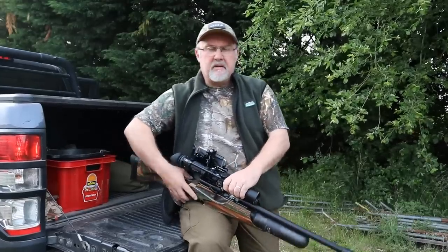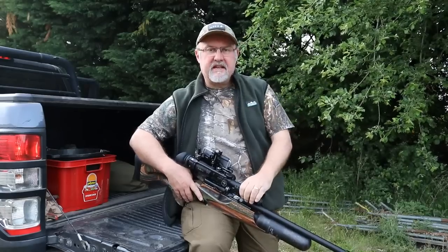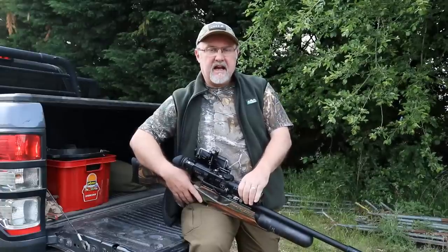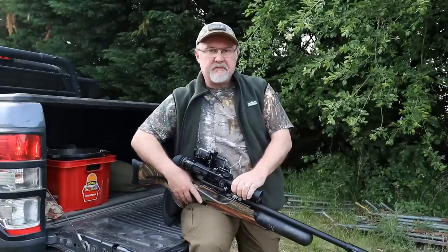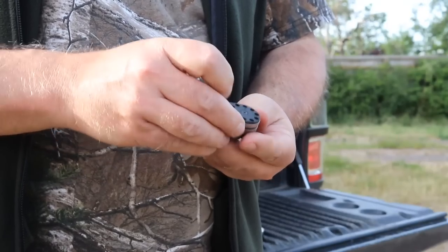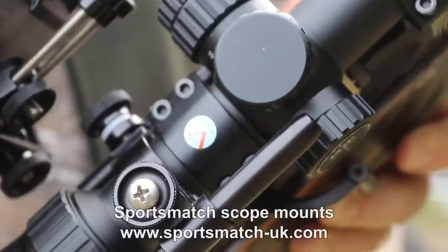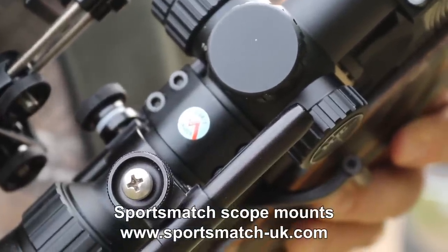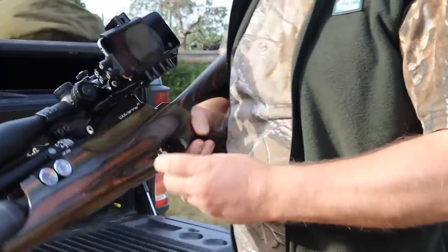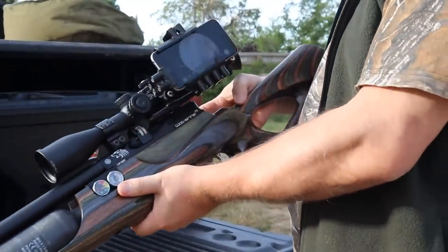My mate Kevin, as I said, he's on another part of the farm. He has also got a Daystate this evening — he's using a .22 calibre, 12 foot pound Daystate Huntsman Regal, and he's also using an MTC scope on that as well. With rabbits and corvids potentially on the menu this evening, Rich has plenty to go at. It's just a matter of getting loaded up and into position, ready to pick off the pests, which are very accustomed to human disturbance on this busy farm.